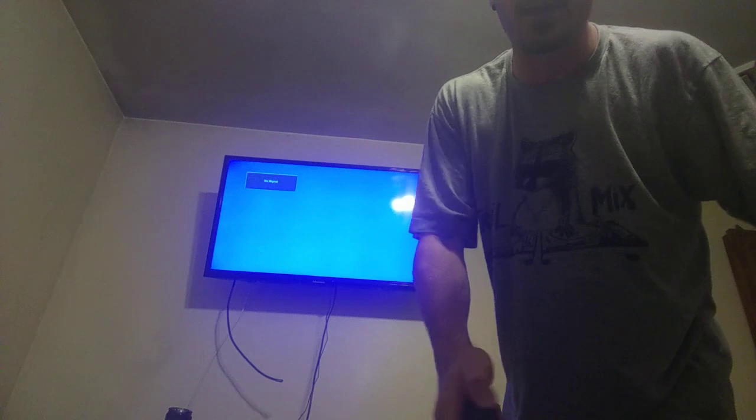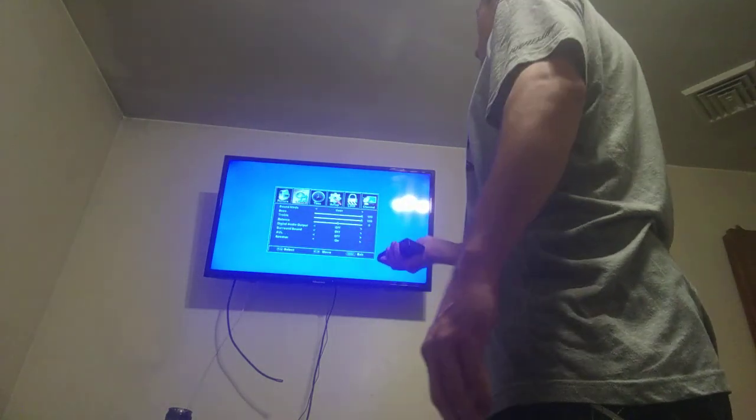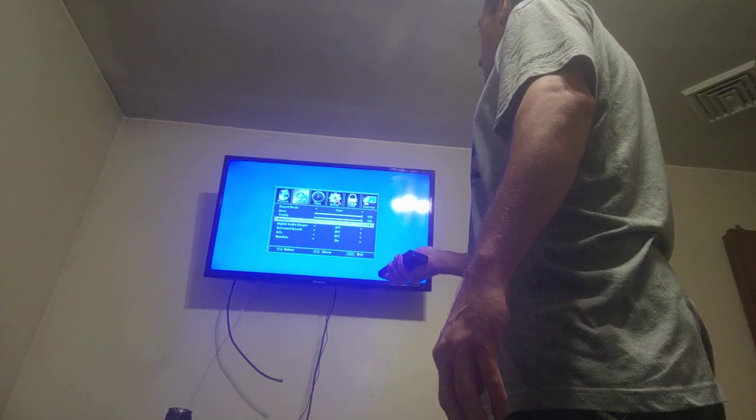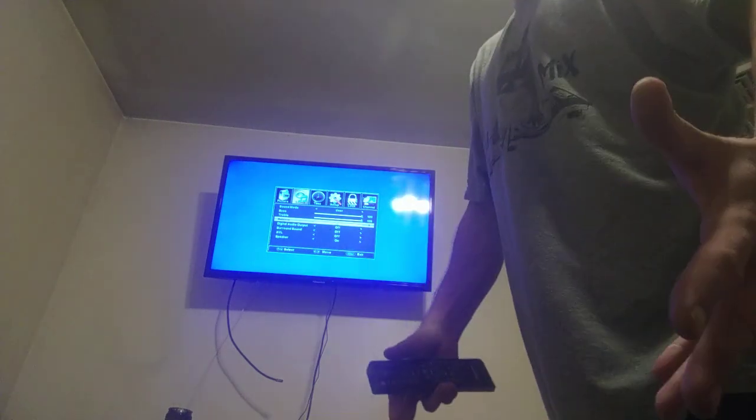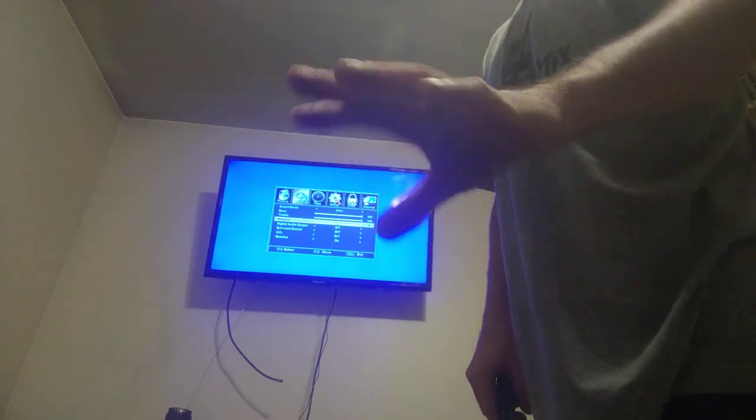To get into the settings, your guide may look different. A letter M might come up on this end, it might not. The yellow box might come over here, it might not. The key is to enter 1969 kind of quick. I just played around for about five minutes and figured it out. You go to menu, go over to sound, go down to balance — make sure balance is on zero.